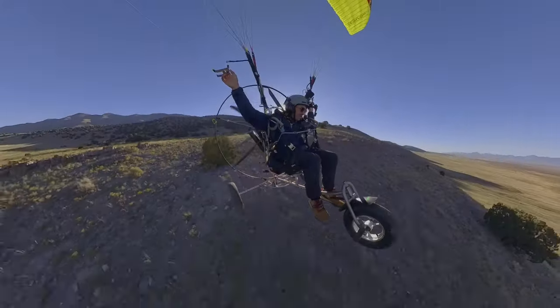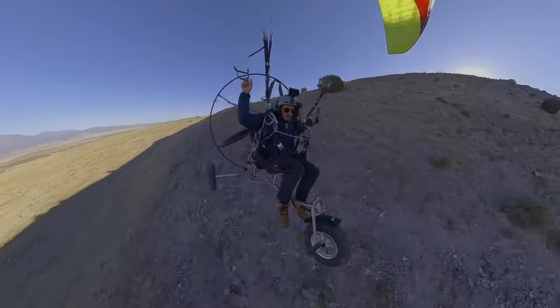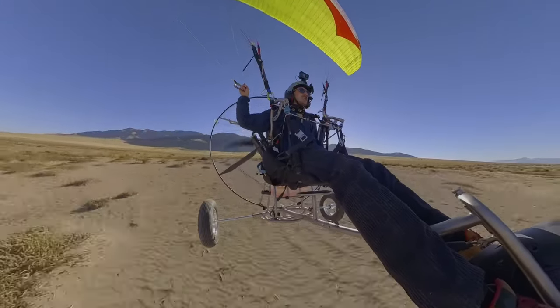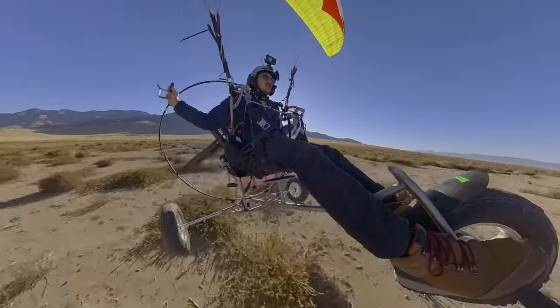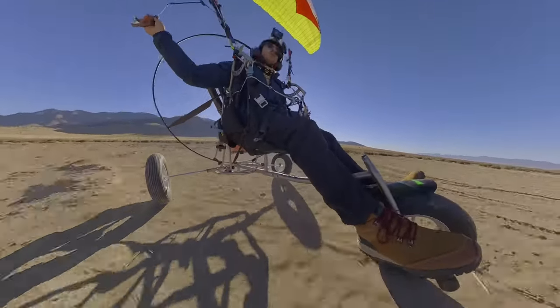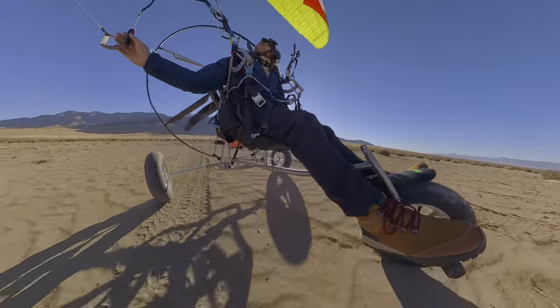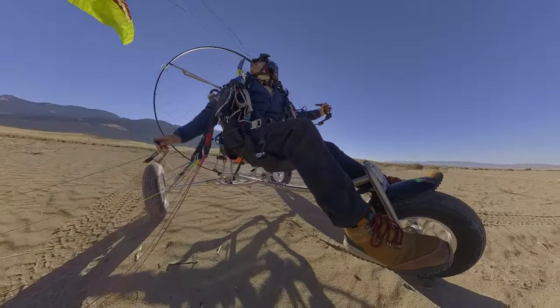Woohoo! A little vertigo on that. Hot dang. I nailed that wind direction. Don't you dare fall on me. Don't you dare. Good job.